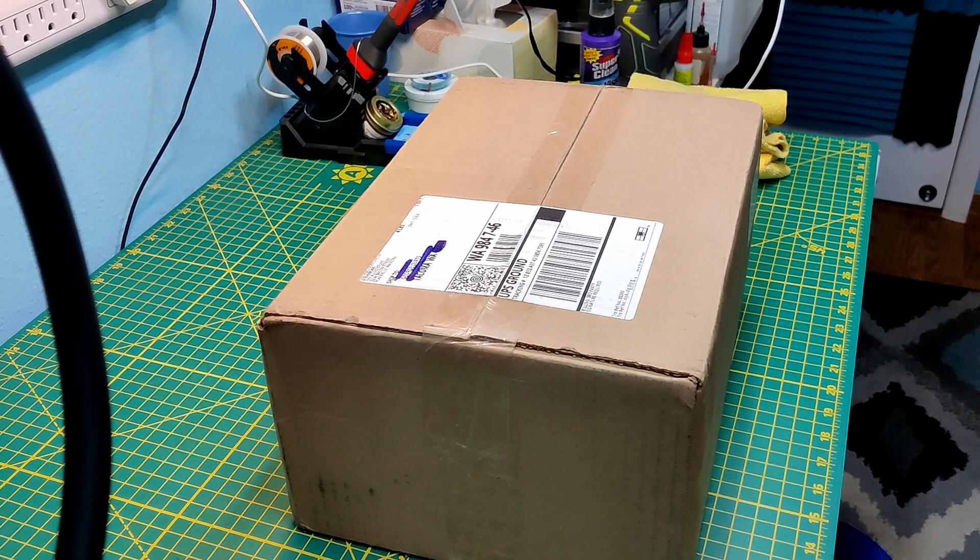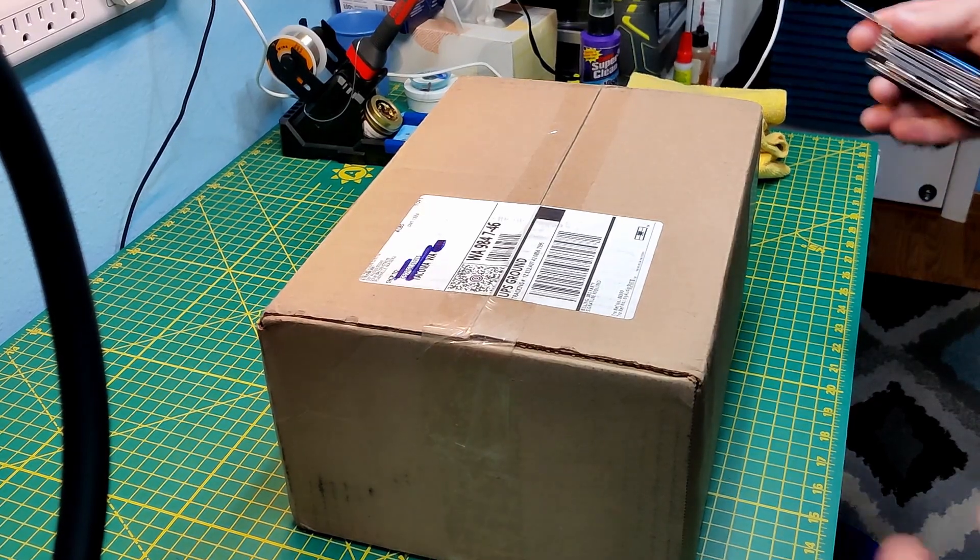Hey fellow YouTubers, this is George at Vinyl Rescue. I've got another project — let's open up and see what it is.